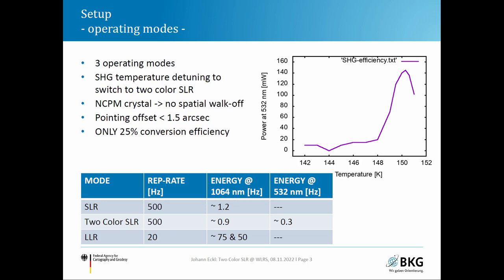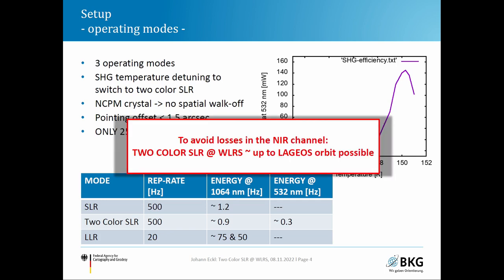We use a non-critically phase-matched crystal, so there is no spatial walk-off. The pointing offset at the telescope output between the 1064 nm and 532 nm beams is below 1.5 arc seconds, which is acceptable given our typical divergence of 3 to 4 arc seconds. Due to energy losses in the near-infrared regime during two-color ranging, we use two-color SLR only up to the orbital height of Lageos and switch to normal SLR for higher satellites.